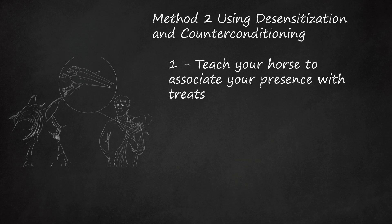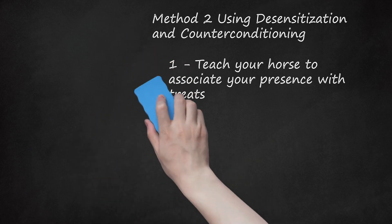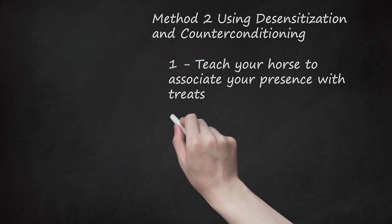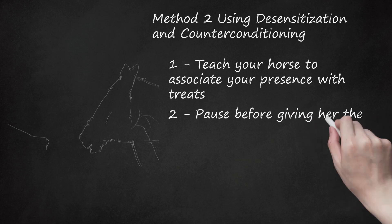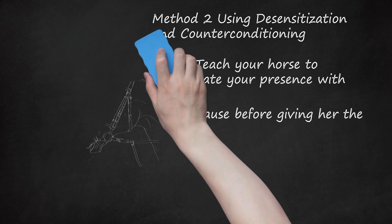Do this several times so that she learns to connect your hand and your words — or, to her, the sound — with the treat. When she has made the connection between your hand and the treat, she will expect it. You are teaching her to desire your hand because it contains the treat. Hold this hand, palm down, fingers wrapped around the treat. When your horse lowers her head toward your other hand, let her have the treat. Raising the head can be a sign of anxiety, and reinforcing a lowered head teaches her to be calm.